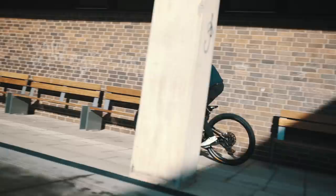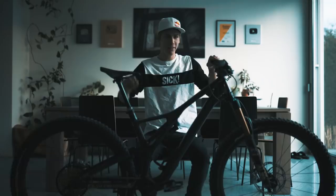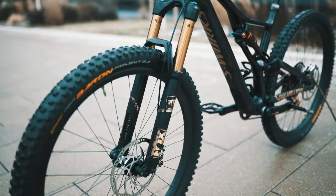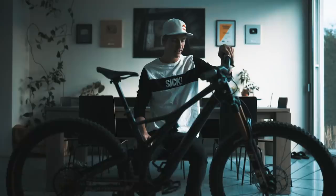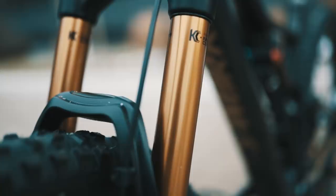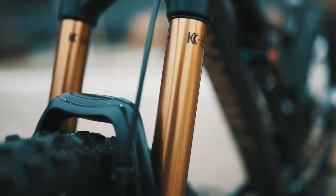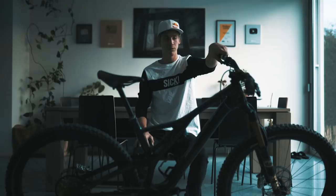We've got a very special fork up front with golden decals matching the bike — it's a Fox 36 fork. You guys know I ride the Fox 36 on pretty much all of my mountain bikes. It's got Kashima coating which also fits the bike nicely. In the back we've got the Fox DPX2 shock. In the front we have 160 millimeters of travel, which is definitely enough and still great for trials riding.